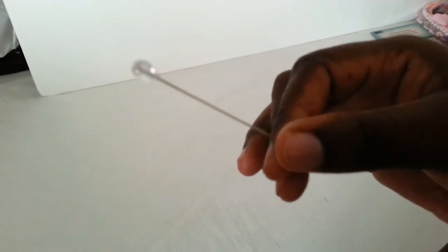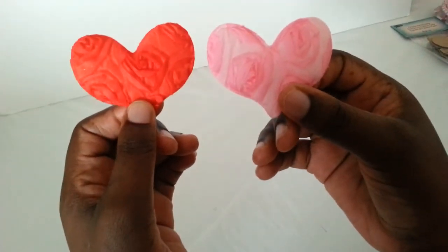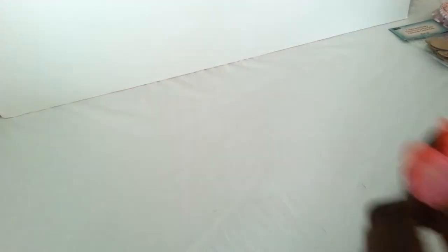Also some stick pins. Oh my gosh, these are gorgeous. Some 3D hearts in pink and in red. Oh my gosh, these are gorgeous. Very gorgeous.